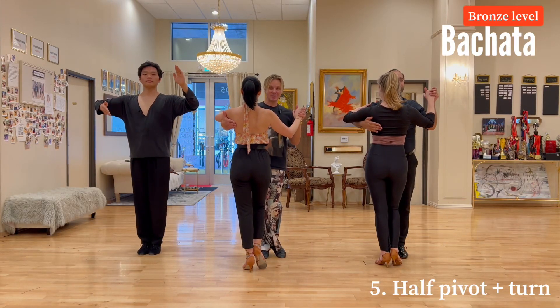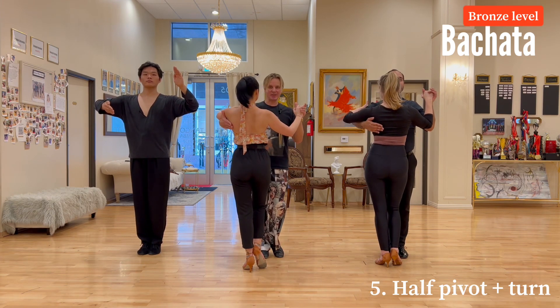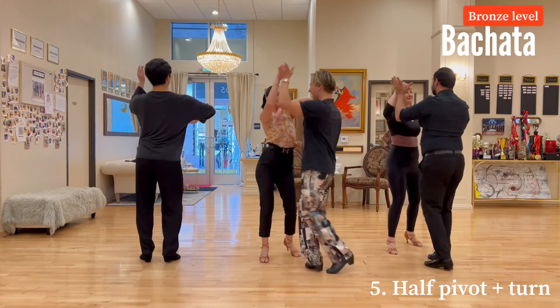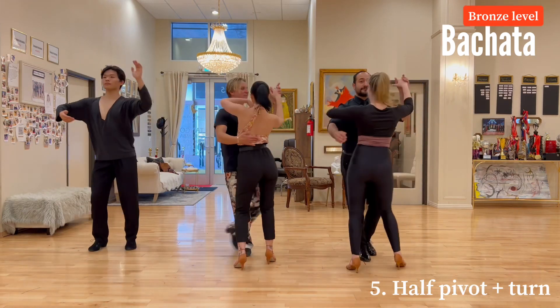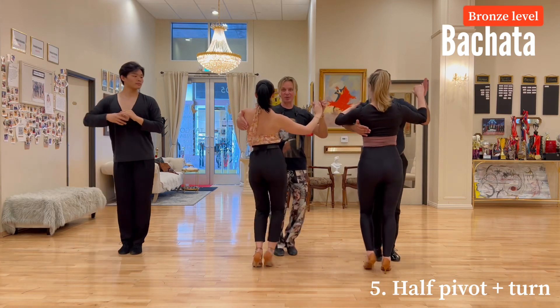Bachata basic steps, bronze level — half pivot with the ladies underarm turn. Let's do it. One, two, three, tap, five, six, seven. One, two, three, tap, five, six, seven, eight.